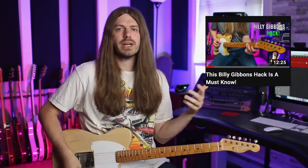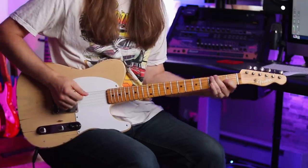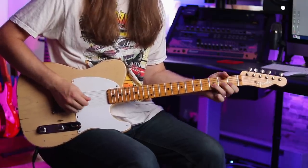Let's talk about the tuning because it's not standard tuning. A while back I did a video called 'The Billy Gibbons Guitar Hack' where I talked about playing fretted notes with open strings like Billy does — all the things Billy's always doing in his playing. Cheap Sunglasses is where I first learned how to do this.